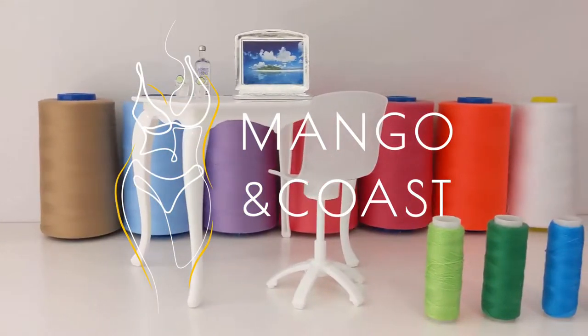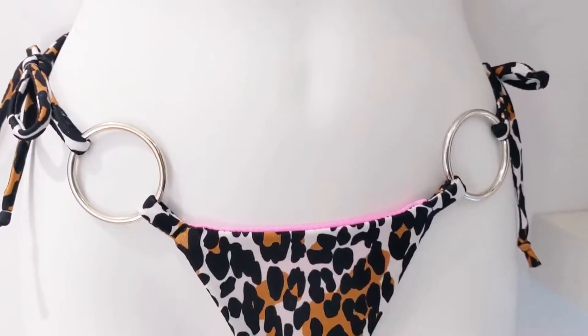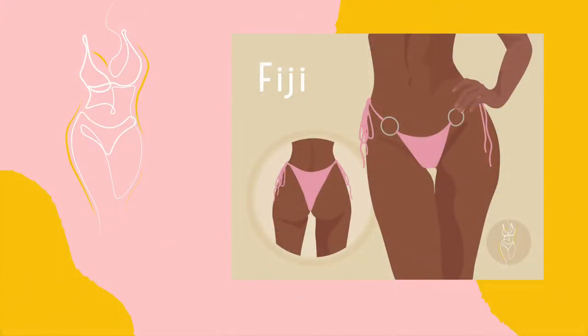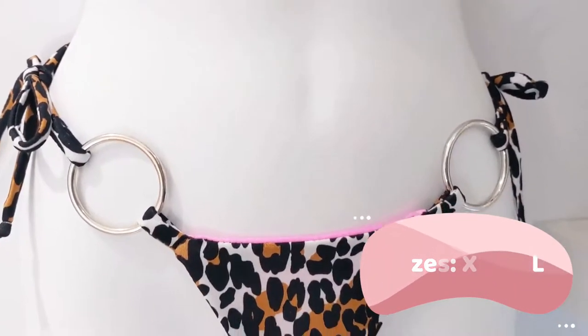Hello everyone! Welcome to Mango & Co's patterns. My name is Marci and in today's video I'll be showing you how to sew an o-ring bikini bottom. In this tutorial I will be sewing my Fiji pattern, which has a low rise in the front and is cheeky in the back. This pattern is also available to download on my Etsy shop at the link below and is available in sizes extra small to double XL.